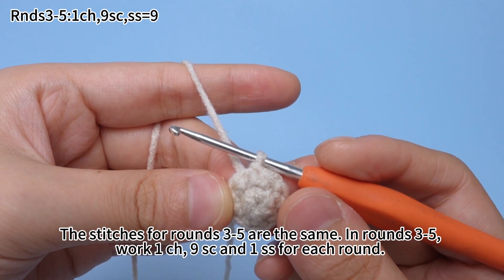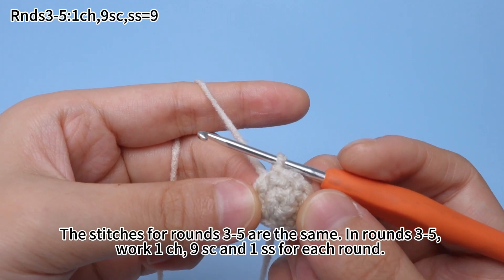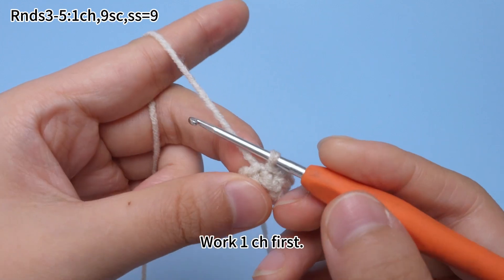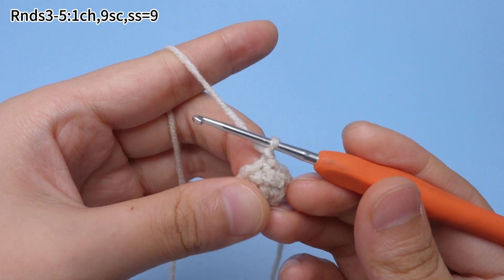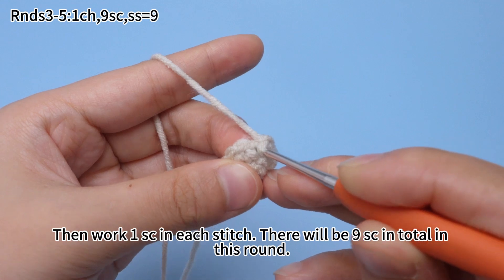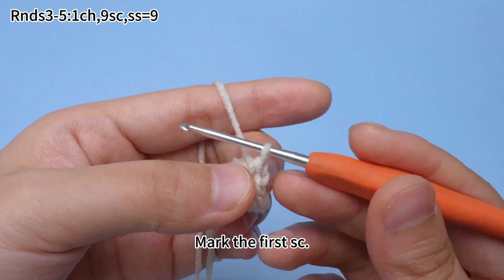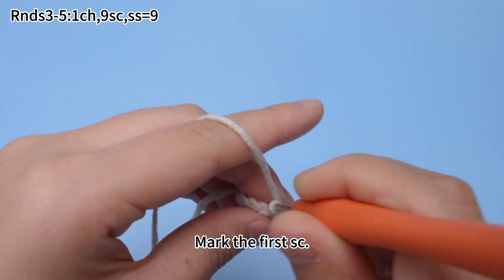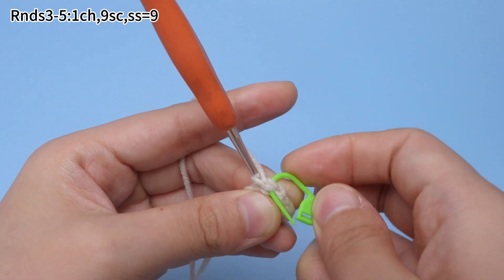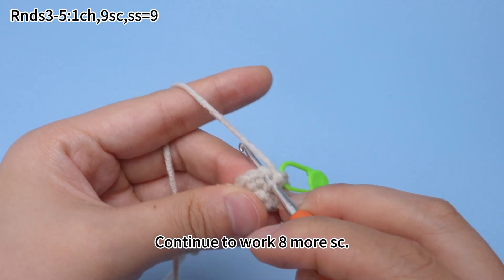The stitches for rounds 3 to 5 are the same. In rounds 3 to 5, work one chain stitch, single crochets in each stitch, and one slip stitch for each round. Work one chain stitch first. Then work one single crochet in each stitch. There will be nine single crochets in total in this round. Mark the first single crochet and continue to work more single crochets.